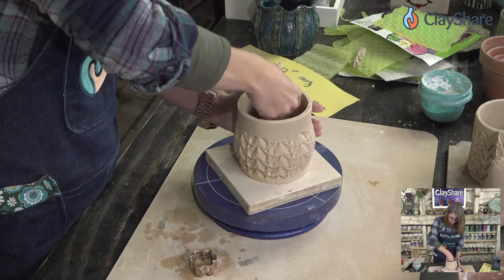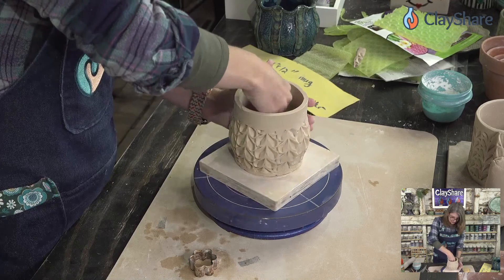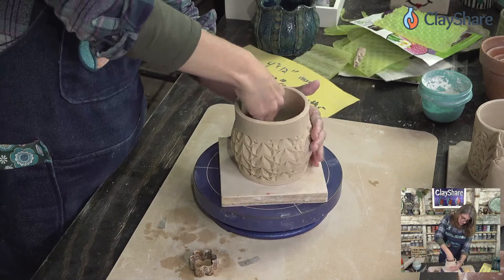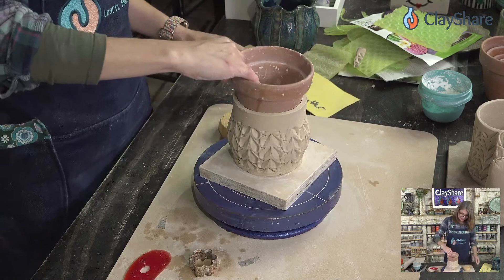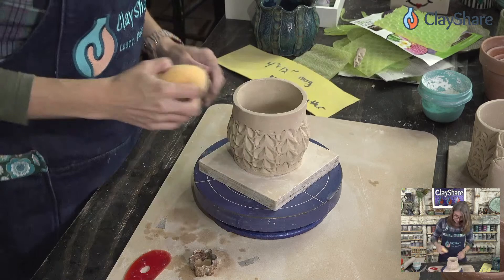You have to think about drainage if you're going to put real plants in here — you might want to put a foot on it. I do have planter classes where I teach you how to make planters and put feet on them. Putting it back in to get my round back. It's beautiful — it's absolutely beautiful.